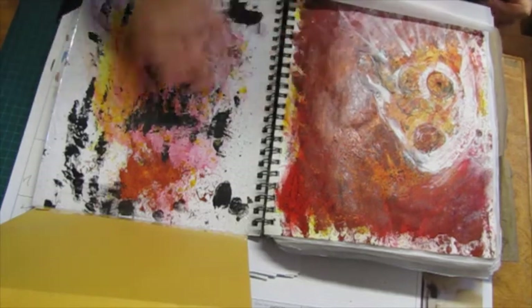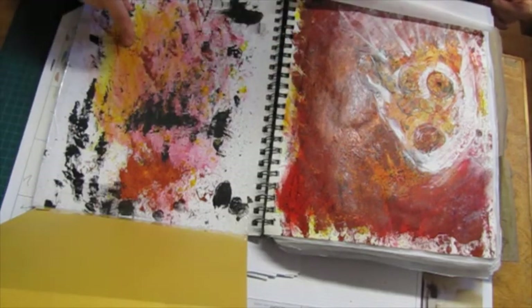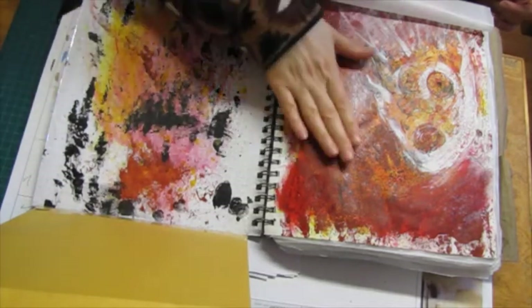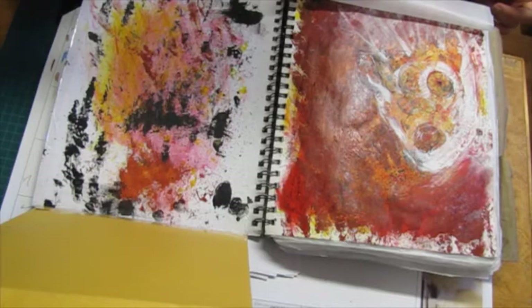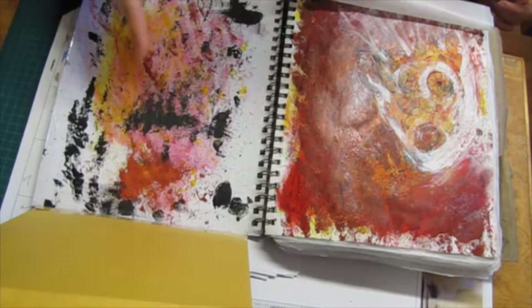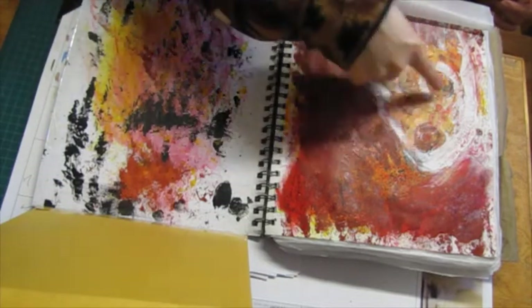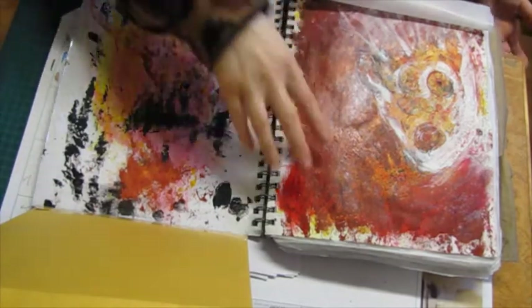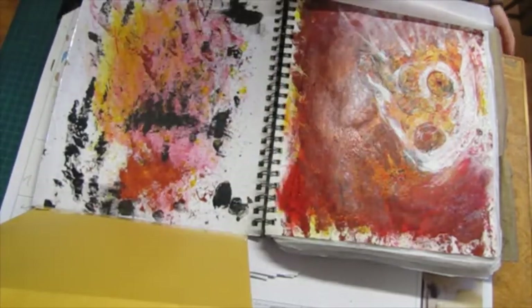This started off looking something like this, only a little heavier-handed with the paint. I saw a face in there so I brought that out, left it, and did a bit of journaling.